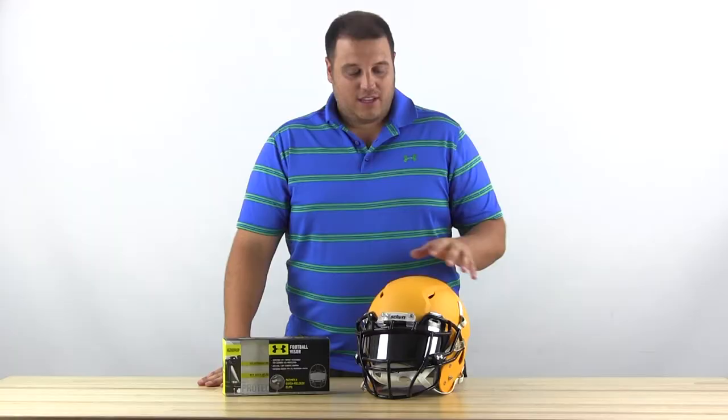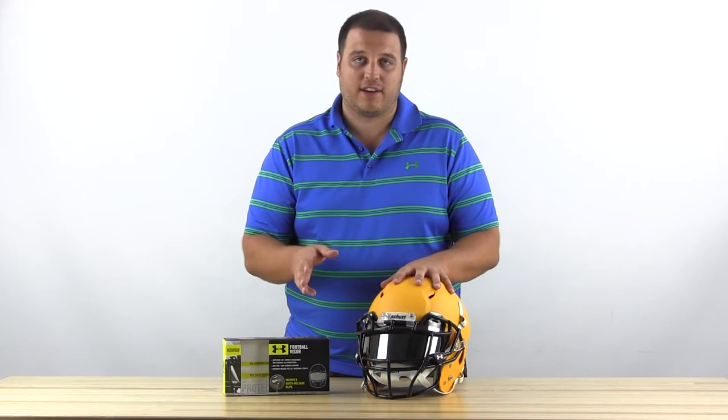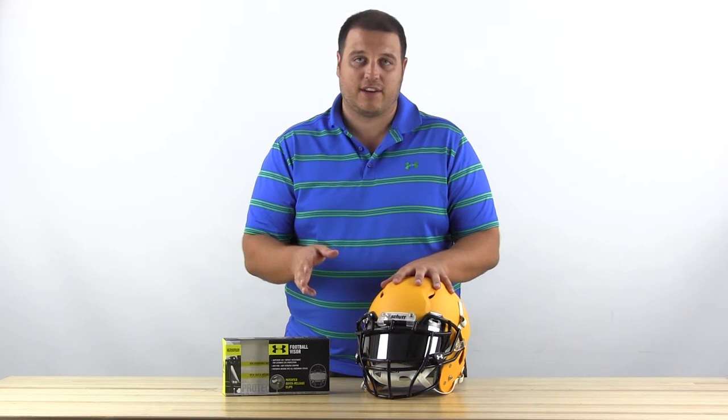On the Schutt Vengeance VTD2 I've got the Under Armour visor, which is one of the most popular visors in the NFL. This is the mirror tint visor, which obviously looks great, but again you're going to want to check with your coach or your league to make sure you're allowed to wear it in games. Most times, especially in high school, you're not going to be able to do that.